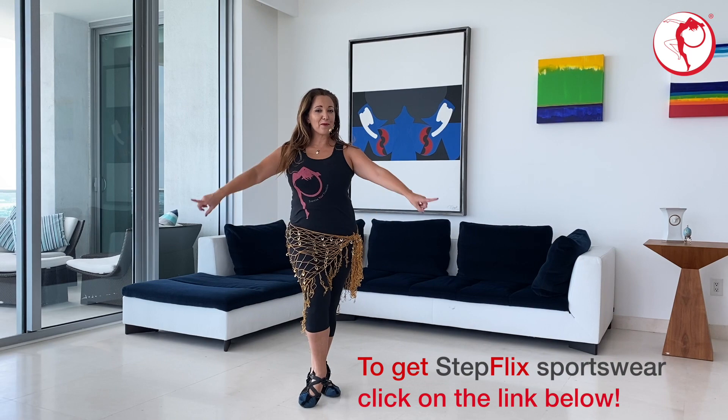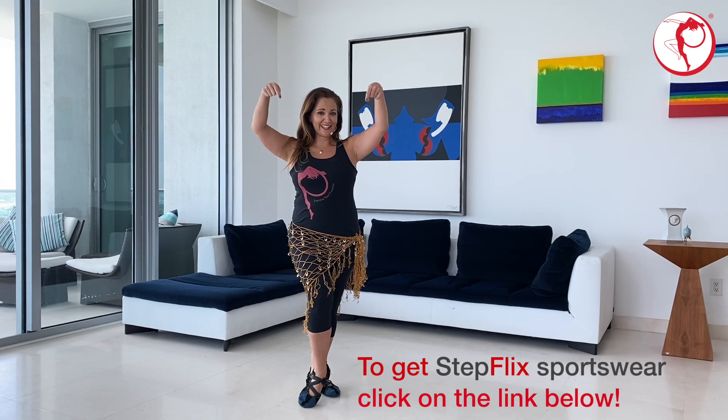Hi friends, remember you can always get our sportswear by clicking the link below.